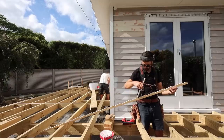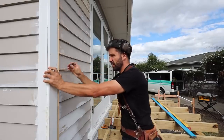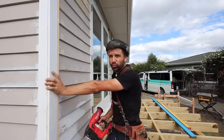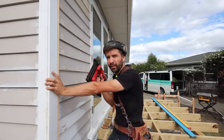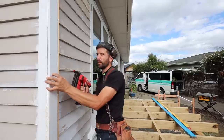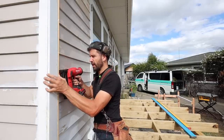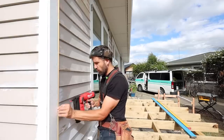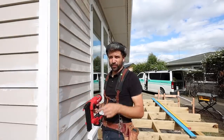Another factor that might affect our deck building this week is there's currently a cyclone hitting the country. There's going to be a direct hit up in Auckland and we might get a little bit of the fringe — rain seems to be coming over the hills behind us. Hopefully nothing too dramatic. There is a wind warning, so I'm glad I'm building a deck rather than a roof.